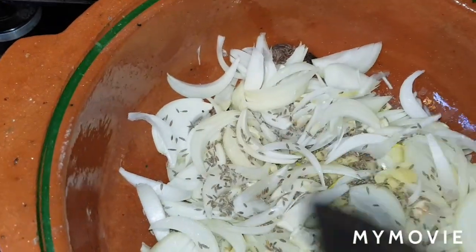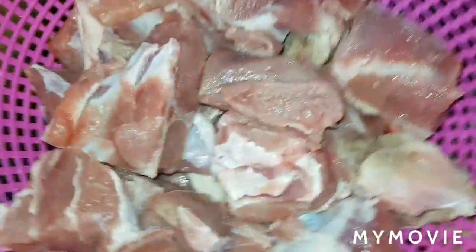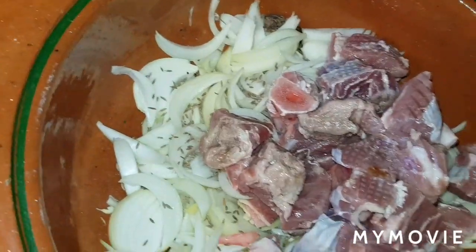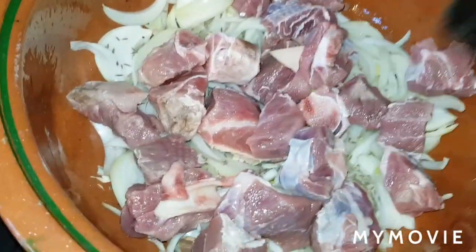And after you're mixing. And one kilo of chicken — lean meat. And after you're mixing. This is lemon.